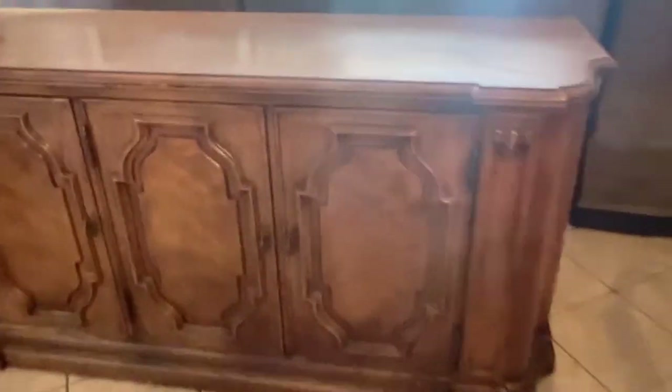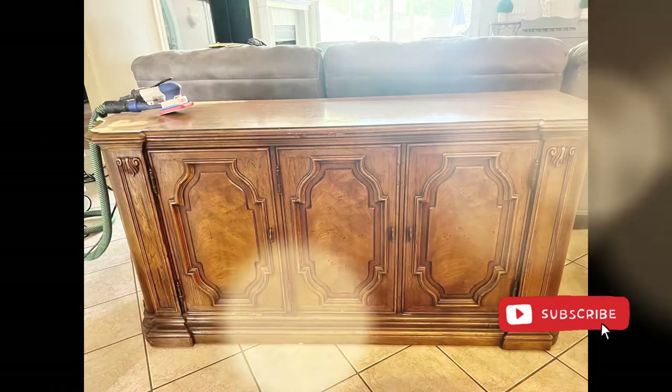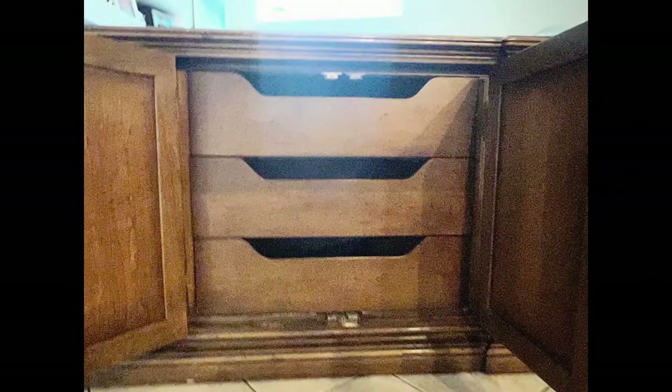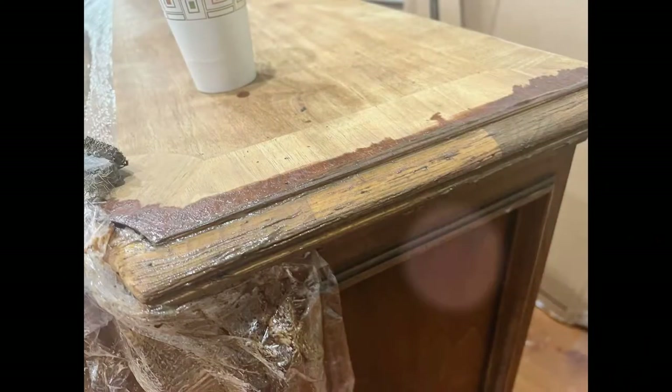This piece was given to us to transform. It was very clean other than needing dust bunnies cleaned out of it, and it was missing a back. It needed the top desperately refinished, but the lines of this piece were so beautiful I couldn't wait to get my hands on it.